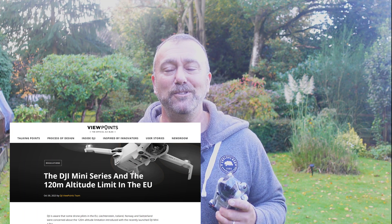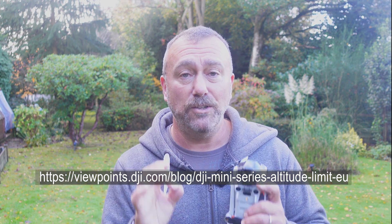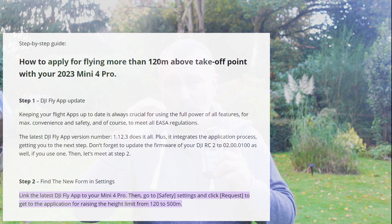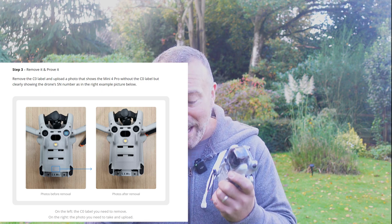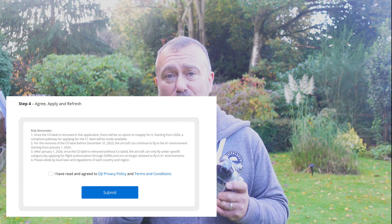This whole process is outlined in DJI's new document called 'DJI Mini Series and the 120 Meter Altitude Limit in the EU,' and I'll link to it in the notes below. In short, it outlines the steps: update the firmware with the RC2 remote, then click 'request higher altitude limit' which generates a QR code for your phone. You then need to remove the C0 label from the drone, take a photo of its removal, and upload that photo via the webpage the QR code takes you to. You confirm you're happy to proceed with no reverting back, and once you request the limit to be removed, you will no longer have a C0 drone and cannot get that classification back.